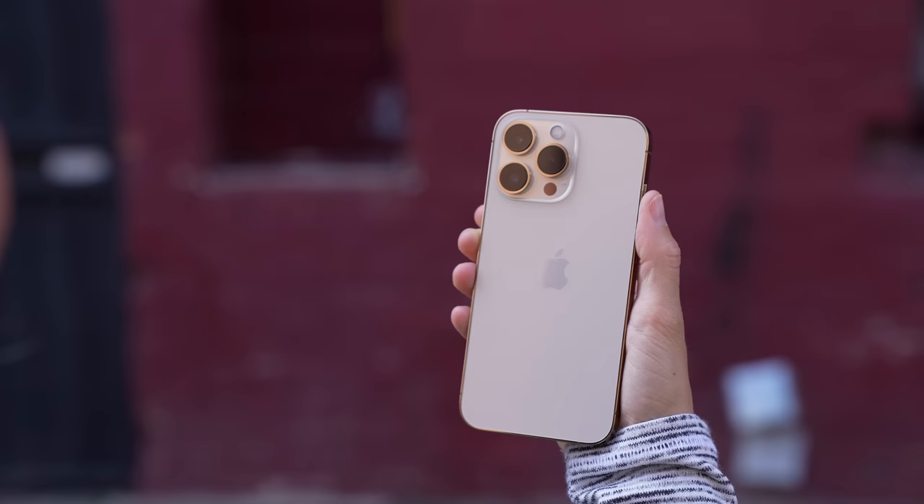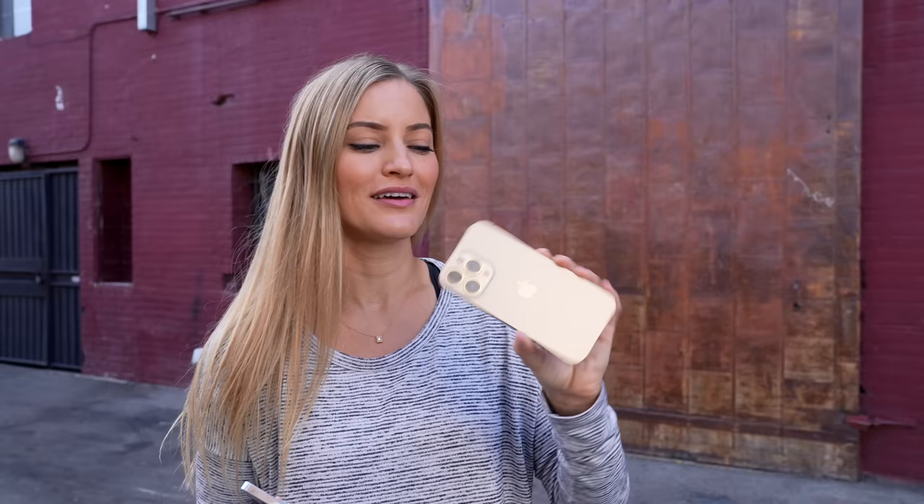I do have both versions of the Pro. This is the Sierra Blue — this is the new beautiful blue color. And this is the gold, which actually looks a little bit different than the previous version — like an iridescent kind of gold color on the back, and around the edge it's super shiny. But these both look so good.